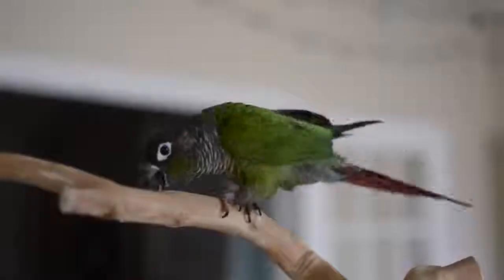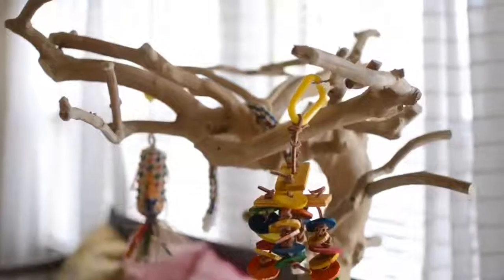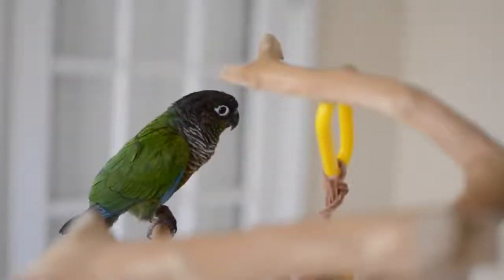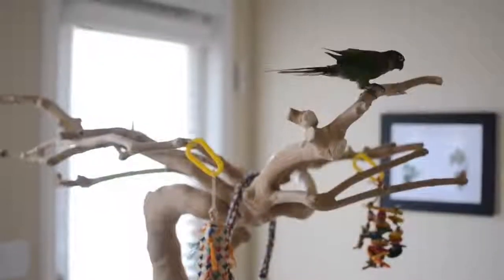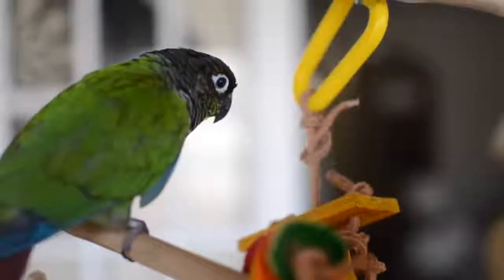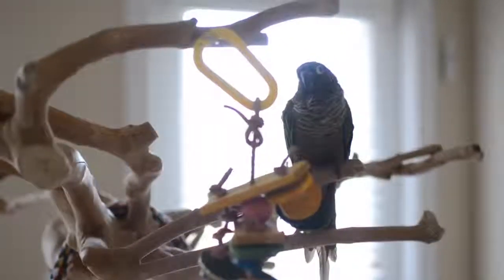Overall, I really like this tree kit from Preview Pet Products. The fact that the tree is on a stand with wheels is a major bonus — I can wheel Rio around the house wherever I am, he doesn't have to be on my head, and it allows me my own personal freedoms knowing Rio is sitting on something that is bird-safe, that he can chew on, and that is not going to cause pressure sores on his feet.